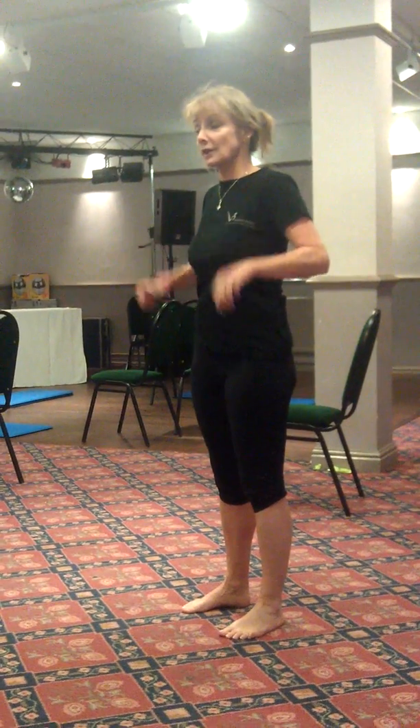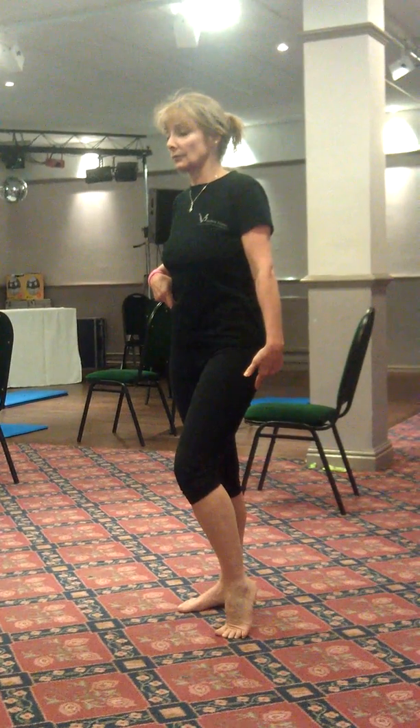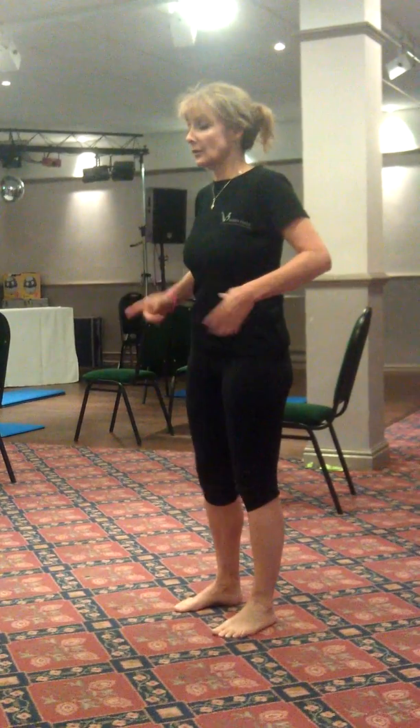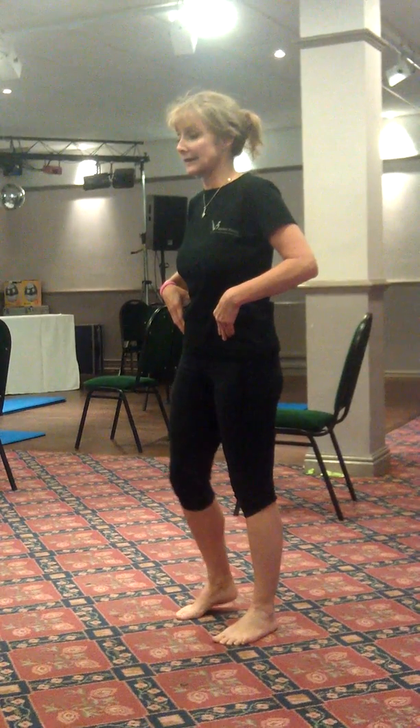From here, we're going to start to move into shifting the weight and lifting the heel up, bending at the knee. Knee comes forward, tracks over your toes, then down. Shift the weight over, feeling the heel up, knee comes over the toes and then back down.